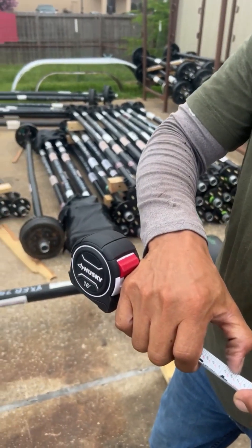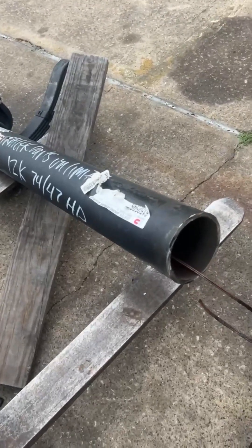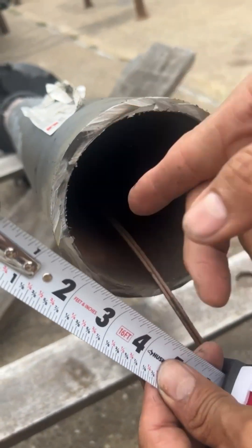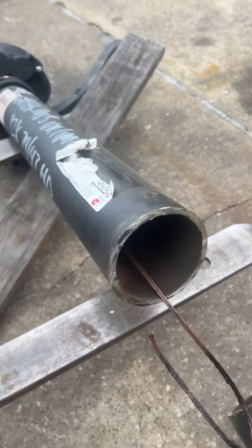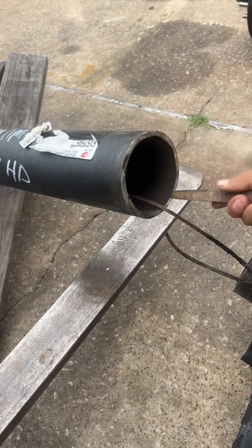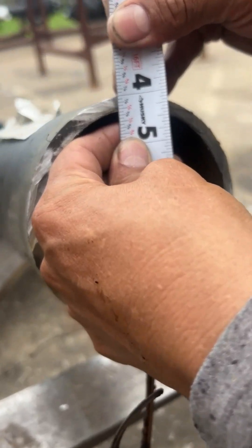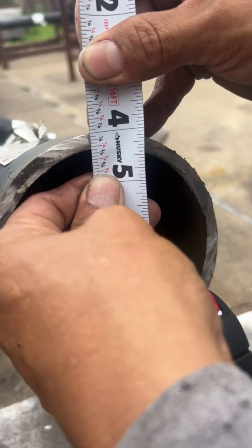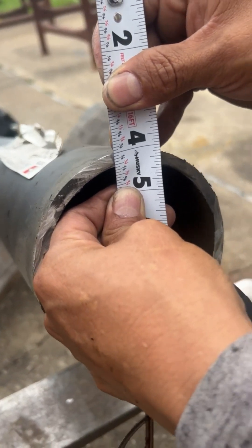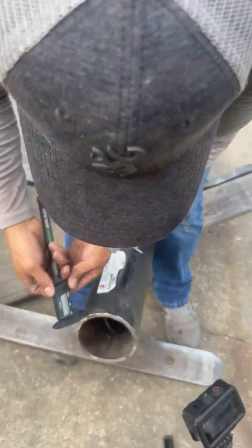I think the 12,000 pound axle tube is supposed to be 7/16th, so let's measure it and see what it is. Let me get a power clean. I think this is like 5/16 — this is 1/8 shy of what it's supposed to be. To my knowledge it's supposed to be 7/16th, or like 0.44. Maybe we should get a micrometer and see. Let's get a micrometer — we got a micrometer now so let's see what it is.